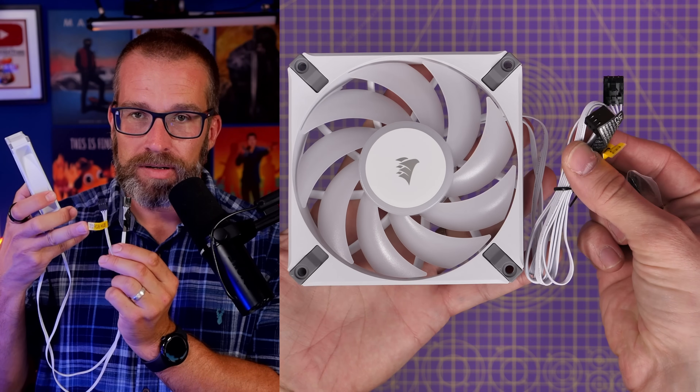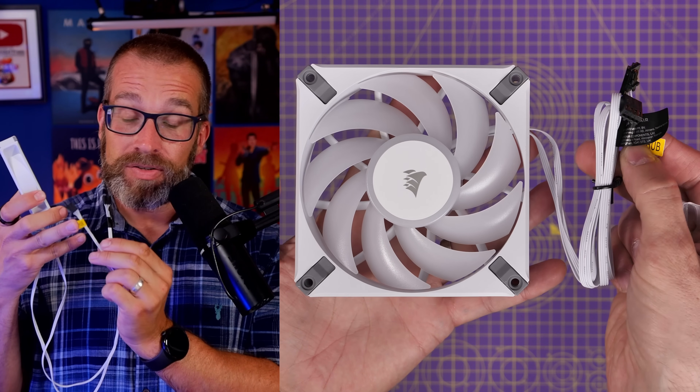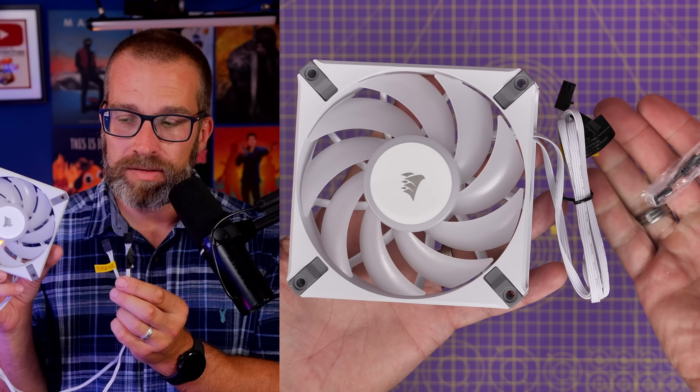I wanted to cover this briefly and show you the three different versions of how this works to help avoid confusion. I'll link to the videos in the description as well. Starting with this fan, which is from a good few years ago but followed the same logic Corsair has been using for a number of years with its RGB fans. You'll notice there are two cables coming out of it and they're pretty long. The other tell is that it has a yellow label that says 'to RGB hub.'